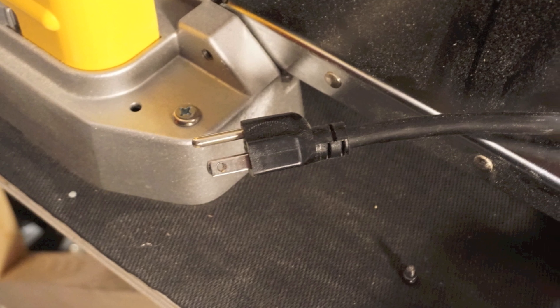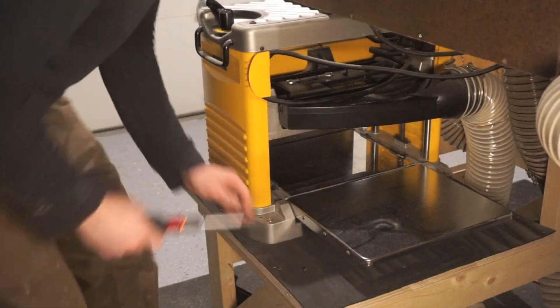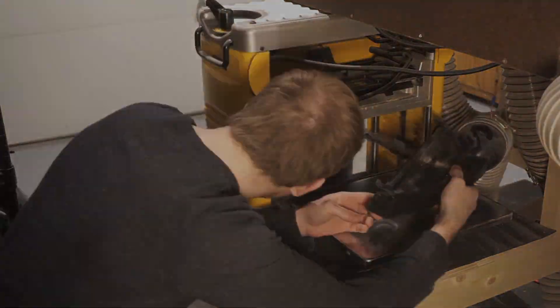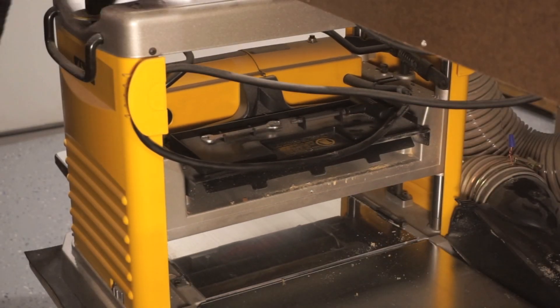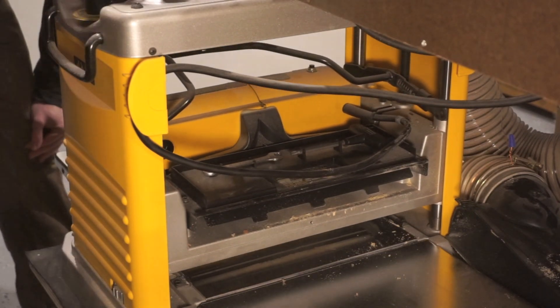Let's begin this process by making sure our planer is unplugged from its power source. Next we'll remove the dust hood from the planer. Lowering the cutter head will allow us to have access to the tool tray and the planer blades much easier.